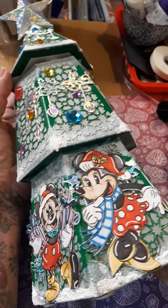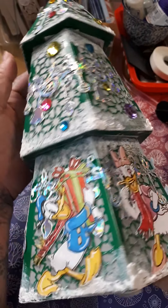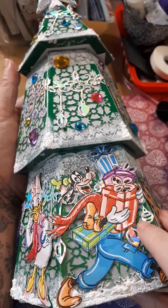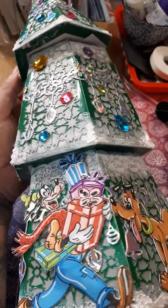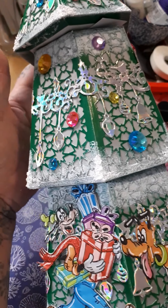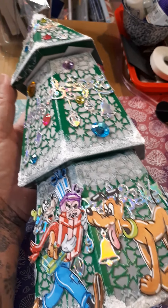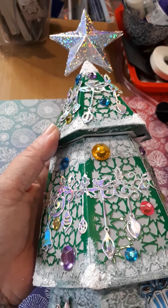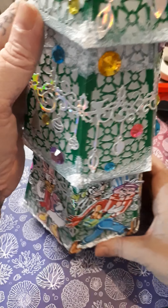There's Mickey and Minnie, Donald, Daisy, Goofy, and Pluto. I've decorated it with a snow effect and put a nice 3D star on the top. It's quite a big item — that's my 3D item.